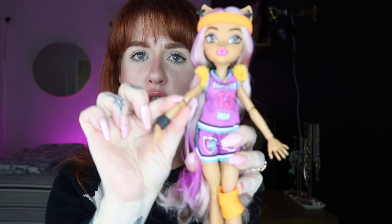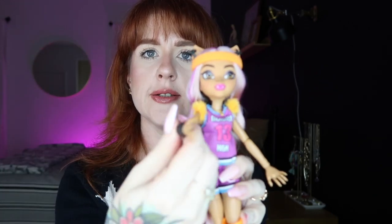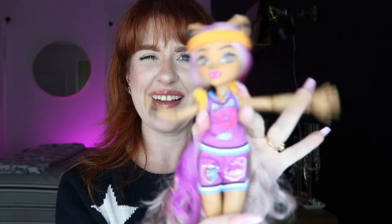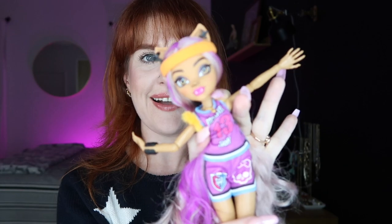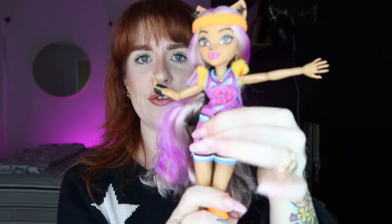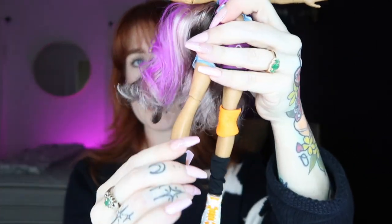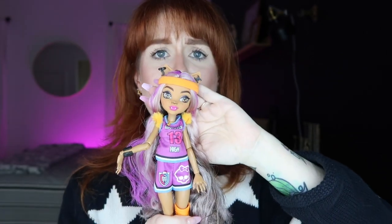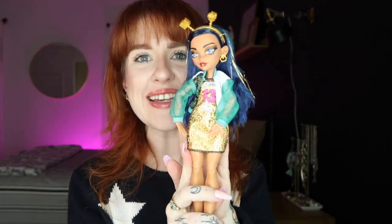She's articulated in her shoulders, elbows, wrists, and even in the bust — I love that feature. You can also bend her at the waist and her knees bend as well, so you can sit her, stand her, and pose her in so many ways. I'm loving that articulation — this is my favorite feature. She is so cute.